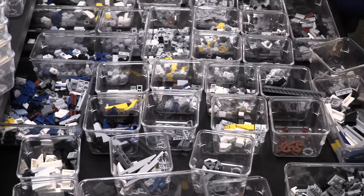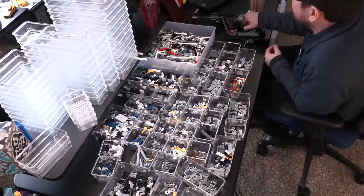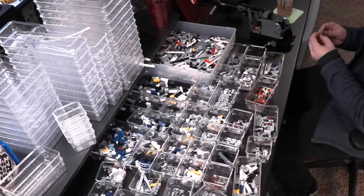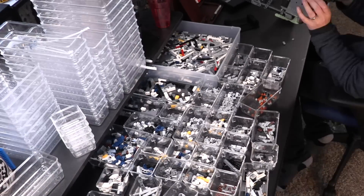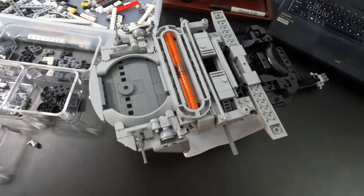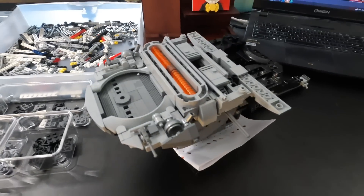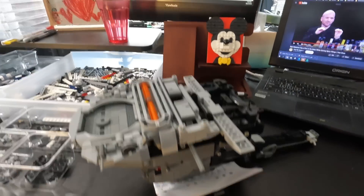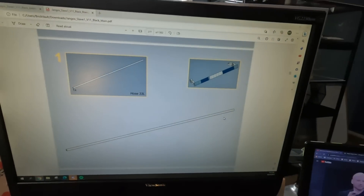It's the beginning of day two. Let me show you what this thing looked like at the end of day one — lots of greebles, lots of minute little details that you need to get right. We're about to begin one of the curved slope areas, which includes flexi tubes and lots of clips that you want to get spaced just right.